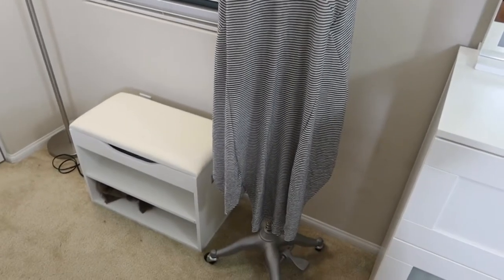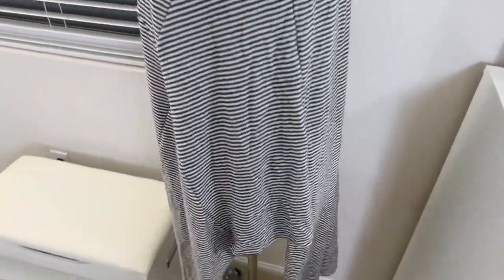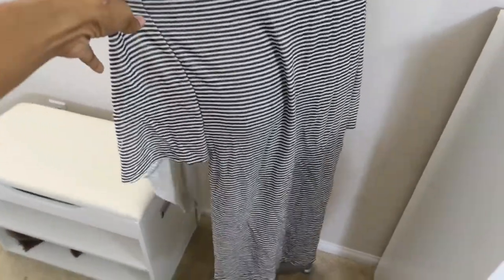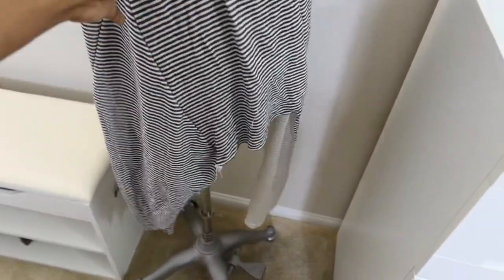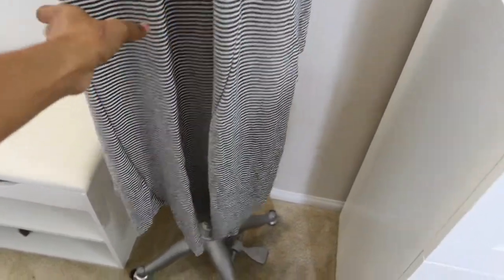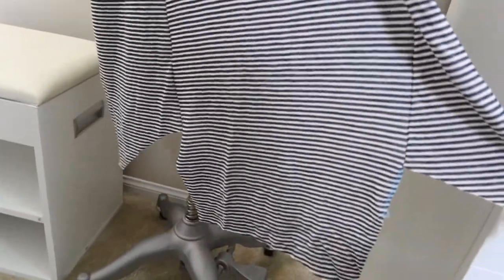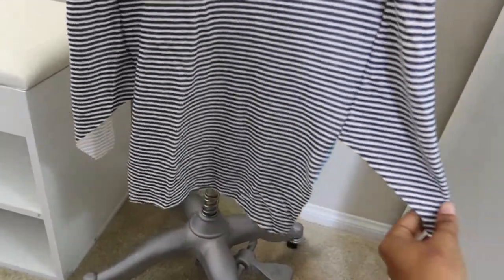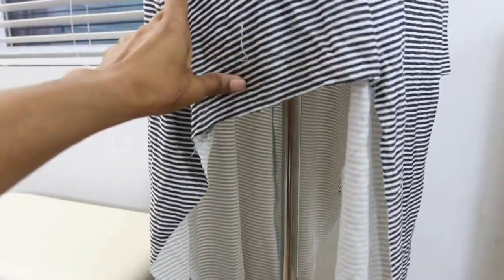Here is the dress, but there is an issue. This side piece, which is number five, is shorter than the rest of the dress. So this is the back, the side is short, and then the front is kind of wonky too because it's really long in the front — but I'm not concerned about that because I can just cut it off, make it into a curve, and fix that. The main problem is the short side.